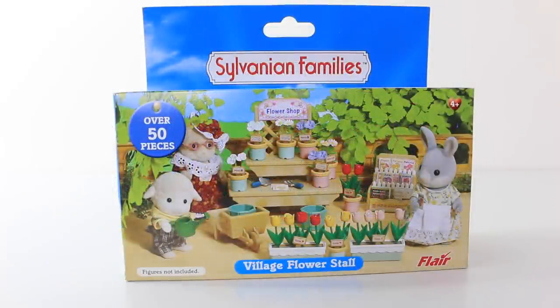This is the box that it comes in, and we have a picture of our playset on the front. As I mentioned earlier, it features over 50 pieces. The characters featured on the box are not included.